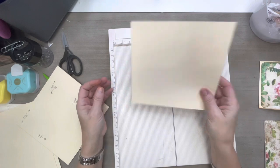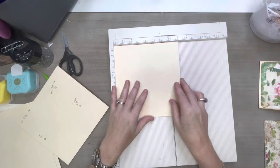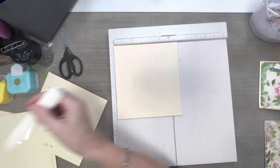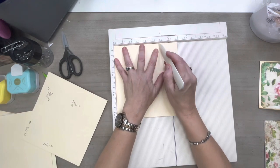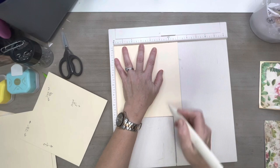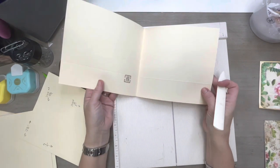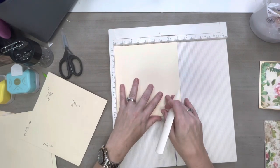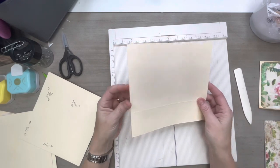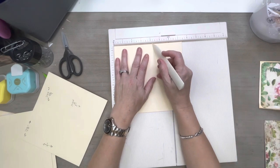Now what you want to do is take this and put it on your scoreboard with the folded side at the top, just like that. Then we are going to score it at five inches. A file folder is pretty rugged, so normally the score goes all the way through. If yours doesn't, just flip it over and score the five inches on the other side as well.